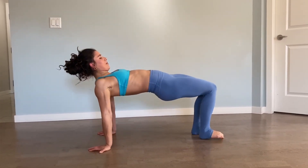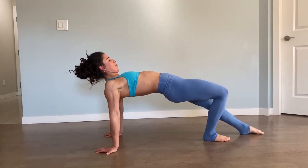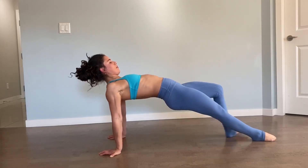Next, again with straight arms pushing out: my shoulders are away from my ears — not up here, but away from them — and we're working on that hollow hold.